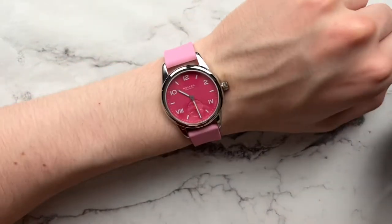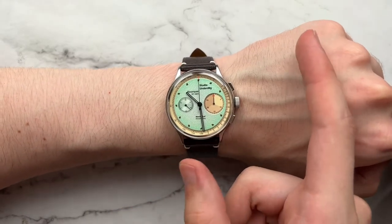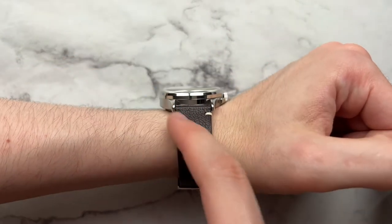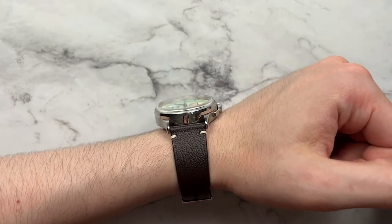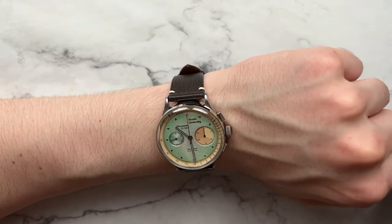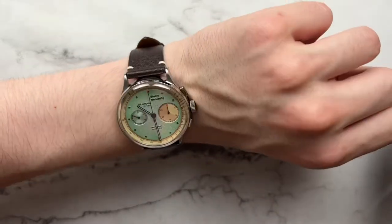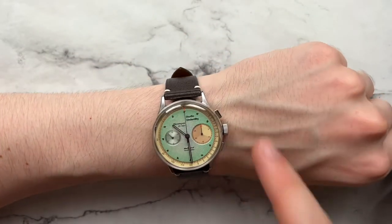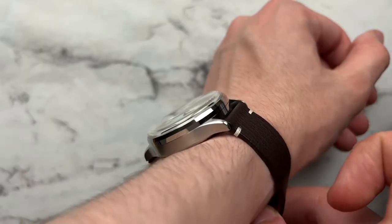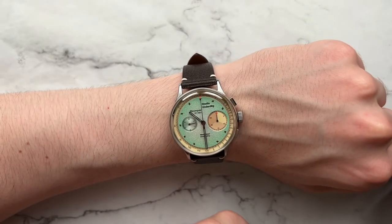On the wrist at 6.5 inches, the watch wears pretty well — the lug-to-lug isn't too long and it curves down nicely, sitting fairly low. It's a thick watch and does feel a little top-heavy, but it's by no means bad. After wearing it 30–45 minutes, you get used to the height. From the side it's slightly bulbous but the wearing experience is comfortable and doesn't dig in.